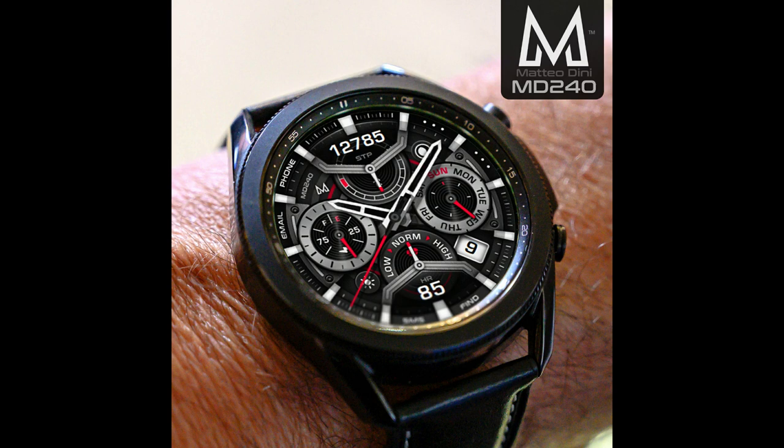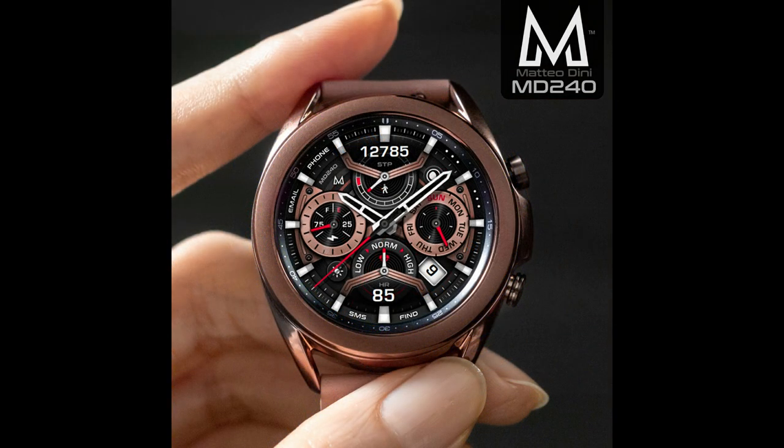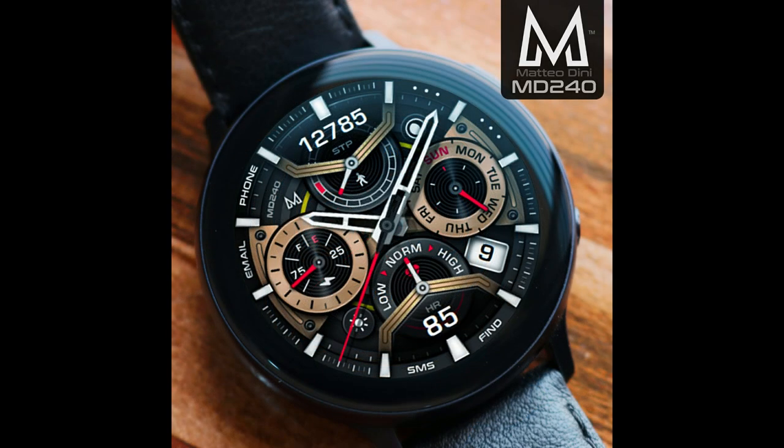Hey guys, welcome back to Jibber Jab Reviews. Whether you're a brand new subscriber or one of the regulars who tune in for these reviews, I just want to thank you all for your support because I always look forward to sharing great designs with you guys. Today's watch face is just another example of that — in today's show I have a brand new release to share with you.